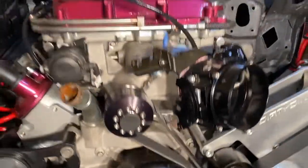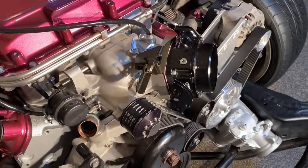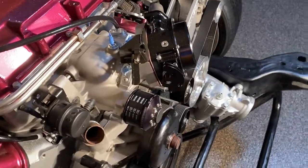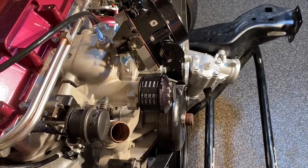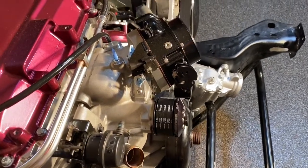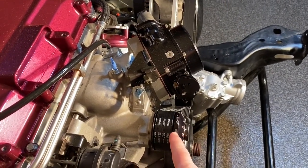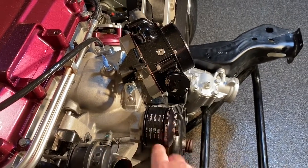Most people do the 6-rib setup because the original LSA spacing on an 8-rib compared to the truck spacing has one rib up front, one rib to the back, and then six in the middle.